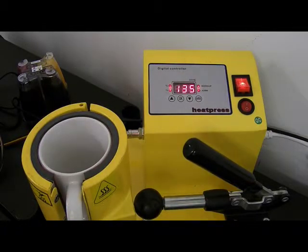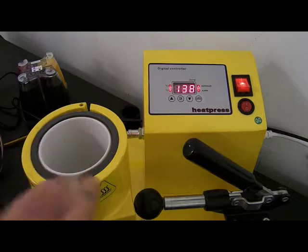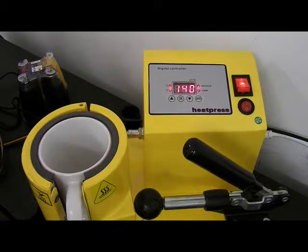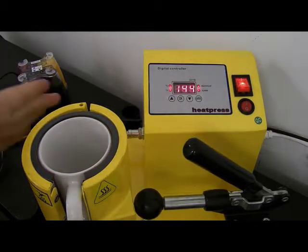The trick with these ones is to get all your mugs ready. While one's in the press, you could be taping your next one and get yourself into a bit of a chain going, rather than doing them just one at a time. If you've got a lot to do, get yourself a nice chain running.